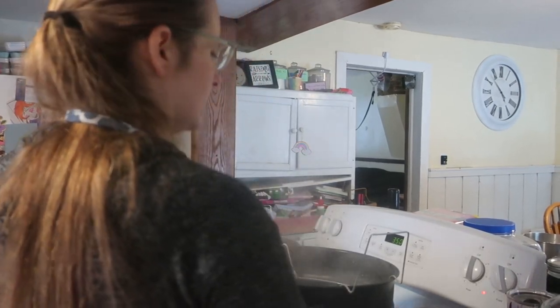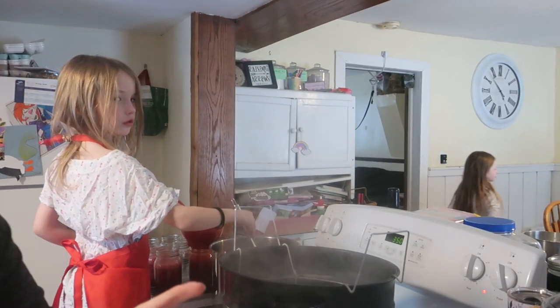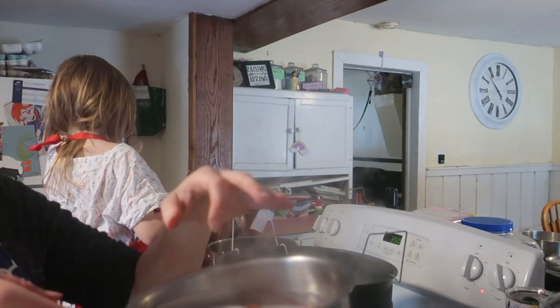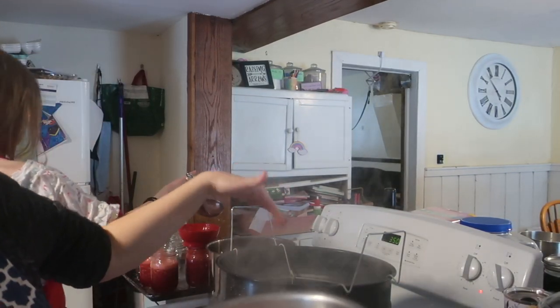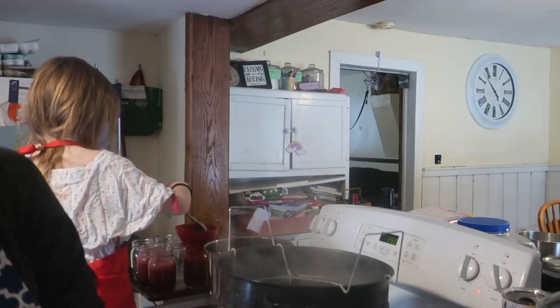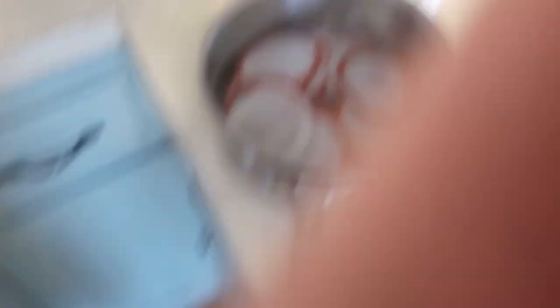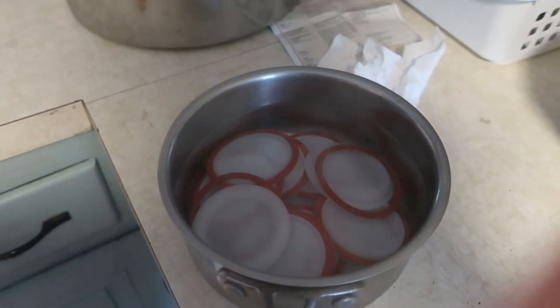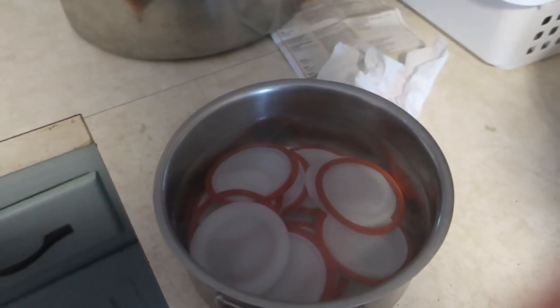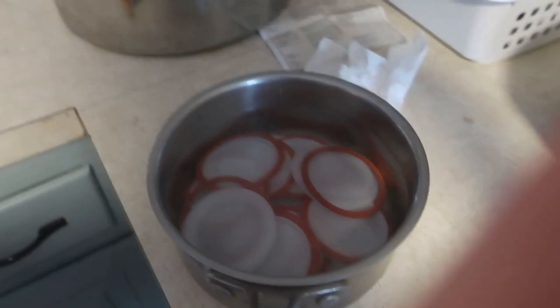I added almost-boiling water from the canner — you don't want it boiling yet, just really hot — and I put the lid and rings in here to scald them. Now we're going to wipe the jars that Ivy is filling with a clean damp cloth to get any residue off, and then place the lids on top.